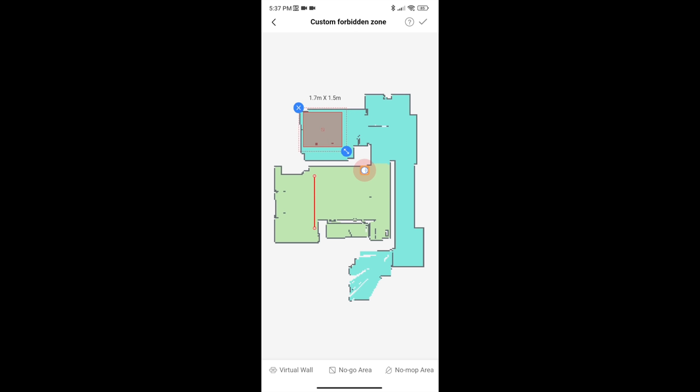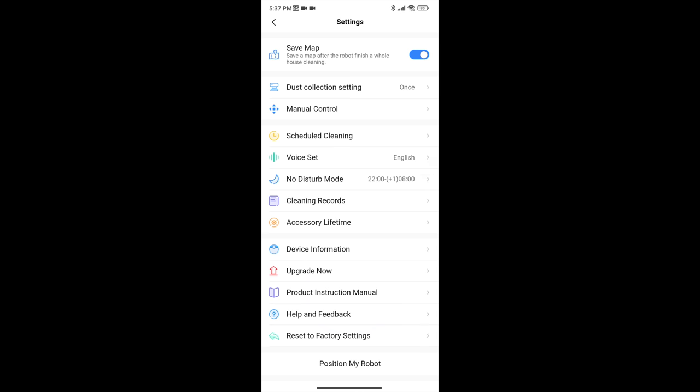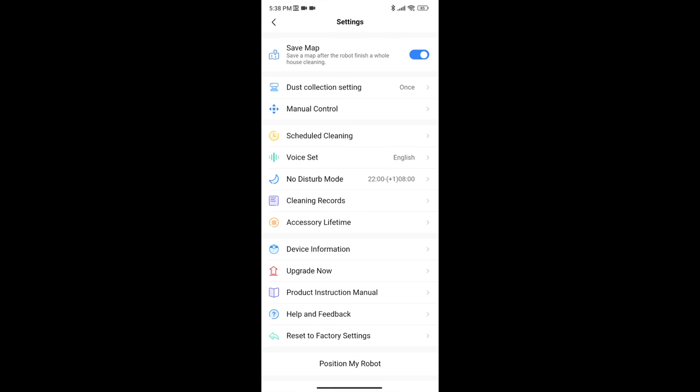You can choose to clean the whole house, the room or the zone. You can also draw virtual walls, no go and no mop areas and so on. There are also quite a few settings like dust collection setting, manual control, scheduled cleaning, no disturb mode and so on.